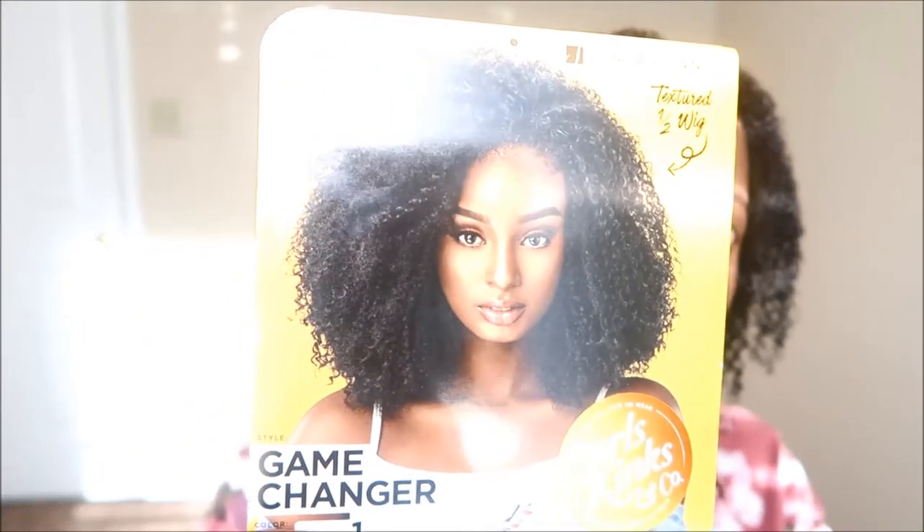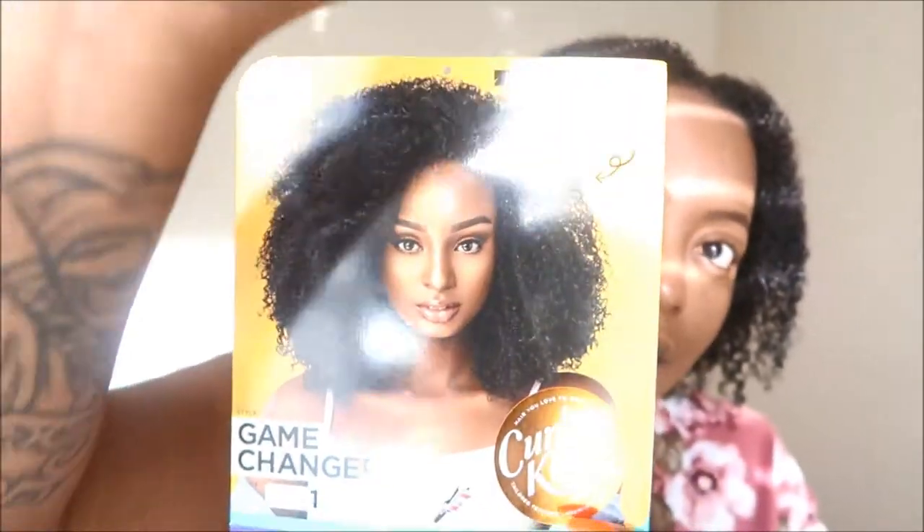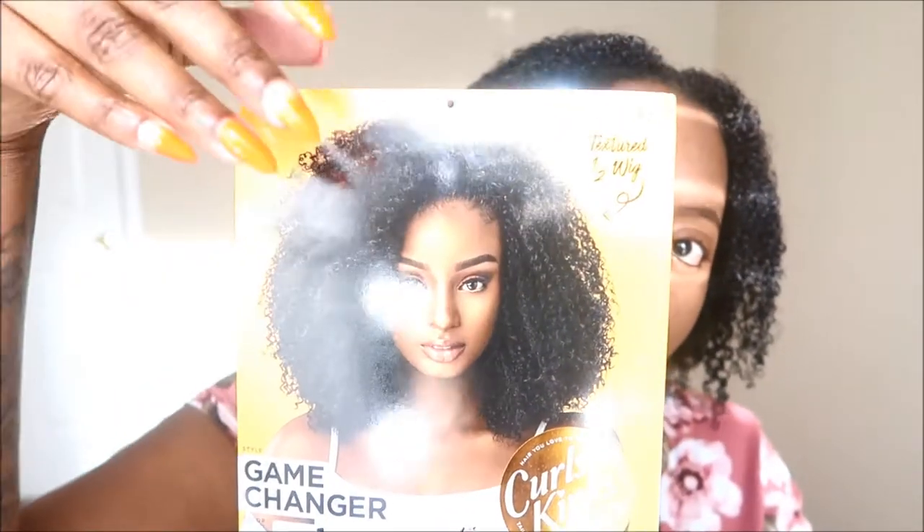Today I'll be doing a review on this beautiful half wig here — hopefully you can see it because the sun is reflecting off — but this is the Sensational half wig in the style Game Changer, and I picked her up in color number one. This is from their Curl Kinks in Co collection. They have a curling for 3b/3c texture, a coiling for 3c/4a texture, and a kinky for 4b/4c texture.